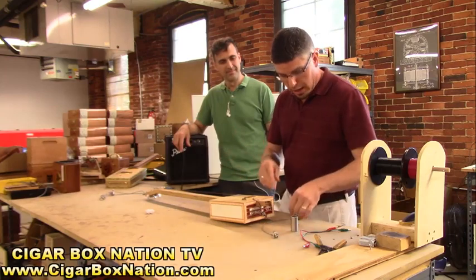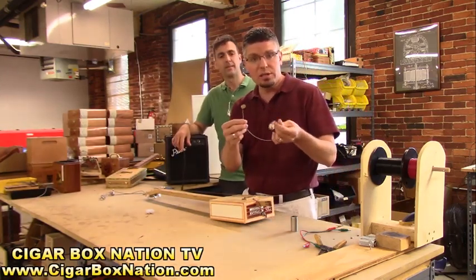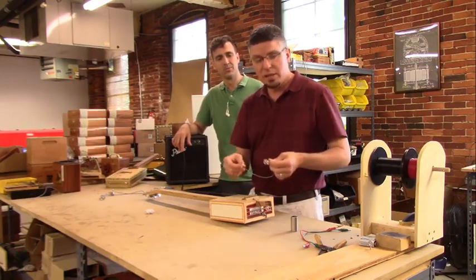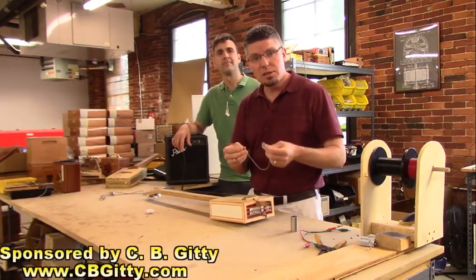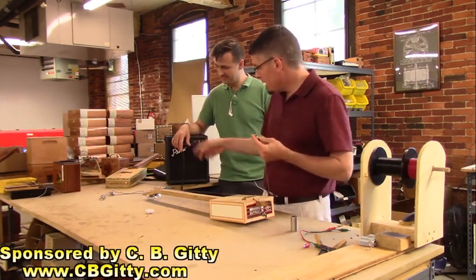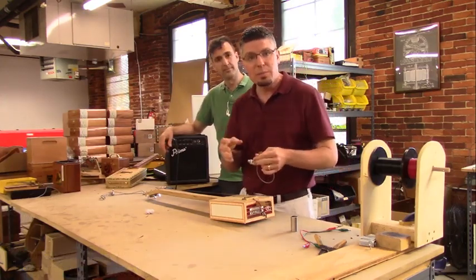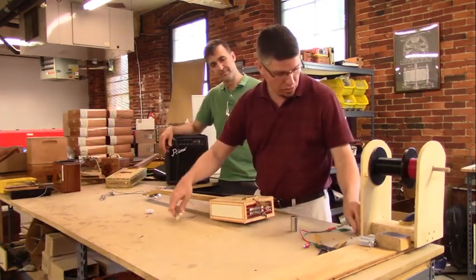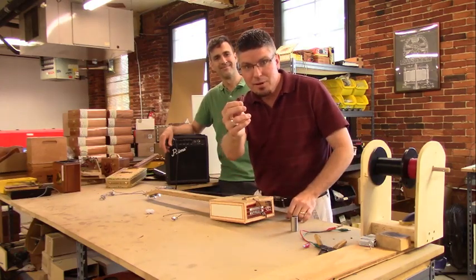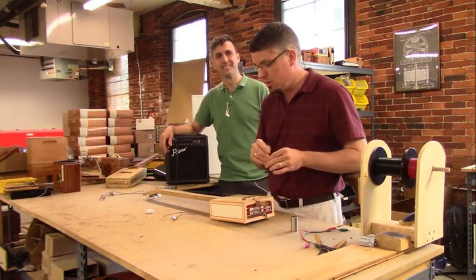To start with, I want to say we're going to be using one of our pre-wired piezo jack harnesses. We produce these here at CB Giddy, wire them up for you so it's easy to get them in your cigar box guitar and plug it into an amplifier. So we've got a little amp here and a couple of our pre-wired harnesses just so we can demonstrate the effect that using a capacitor — this little guy right here — will have on the sound of the cigar box guitar.